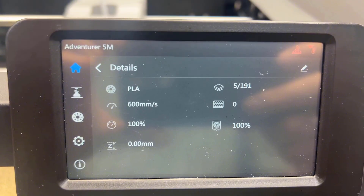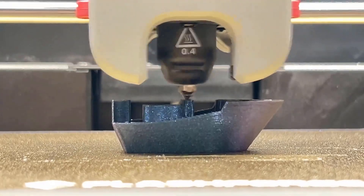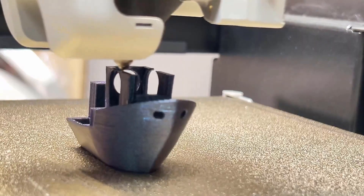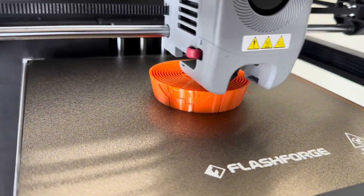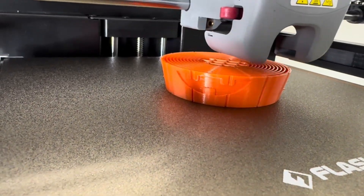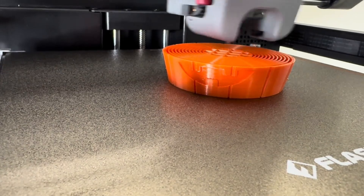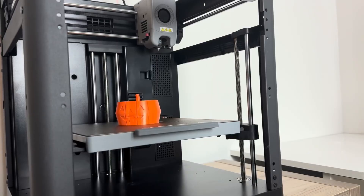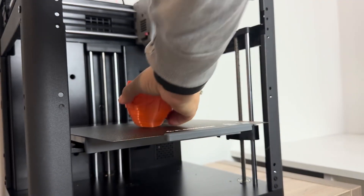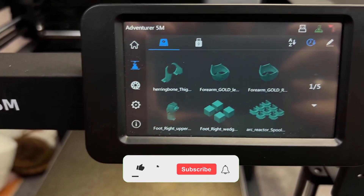One of my favorite features, hands down, is the automatic bed leveling. There's no manual tuning needed — the printer sets the first layer perfectly every time. For both beginner and experienced users, that means less frustration and more time actually printing. And when the print is done, removing your model is super easy thanks to the double-sided PEI-coated bed. No tools or force needed — the model practically pops off on its own. The cooling system is another strong point: it has dual-channel cooling fans, which really help maintain clean, sharp layers, especially at high speeds. This makes a big difference when you're working with fine details or corner edges.